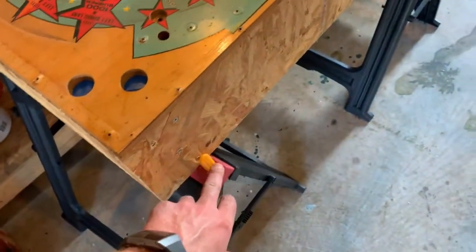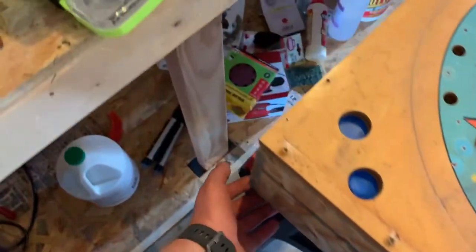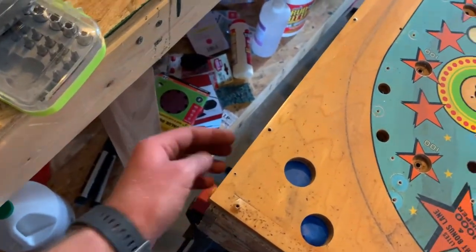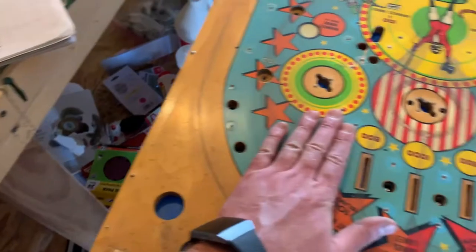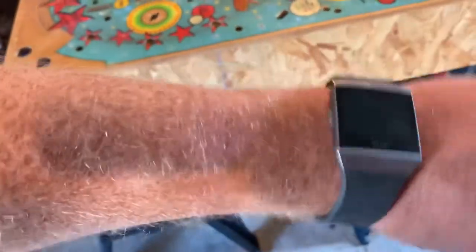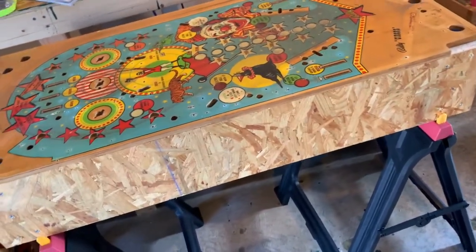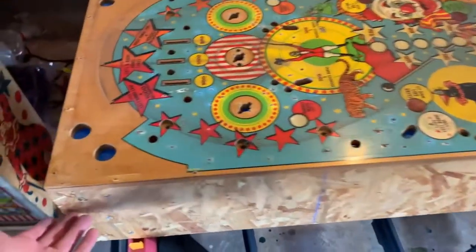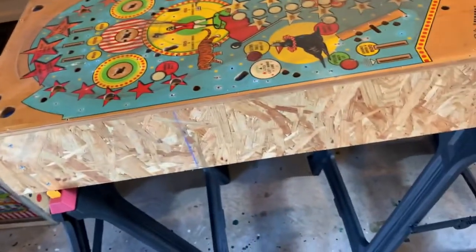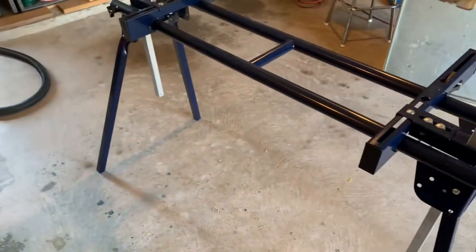These $10 Harbor Freight sawhorse things even have the pegs to keep your stuff from falling off. I like that. It didn't take long — my watch died today but I'd say about 20 minutes. And it was free — I had the 2x4s and the wood left over from previous projects.